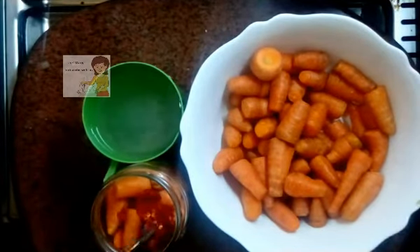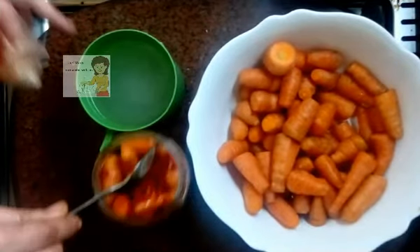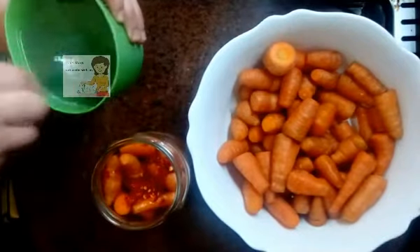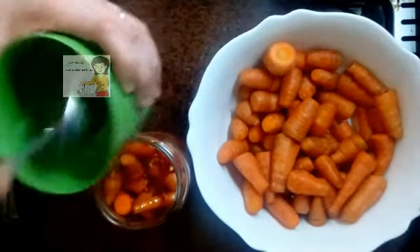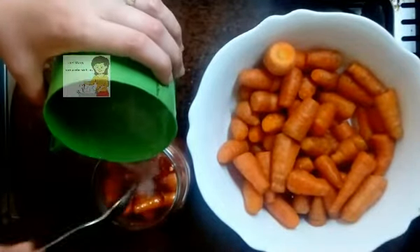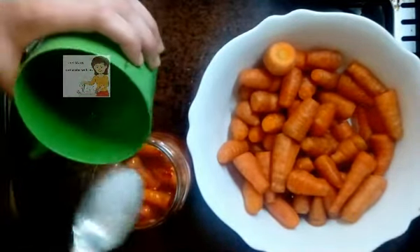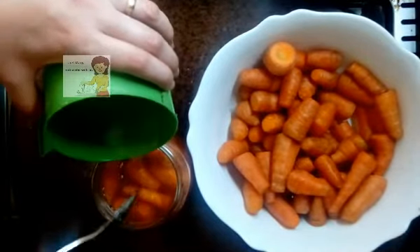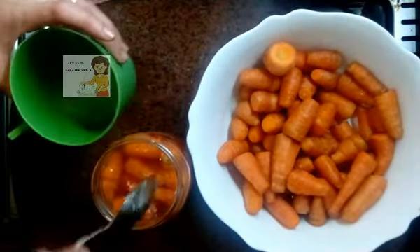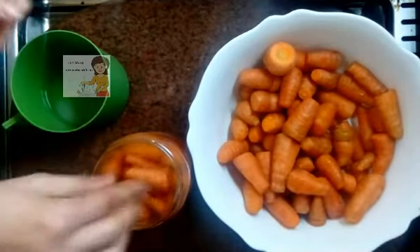I put a little hot red pepper in the jar with the carrot, then I add the salt water. I hope you try doing this pickle. You will find in the channel a lot of kinds of pickles, like lemon and turnip.